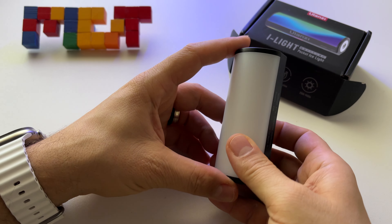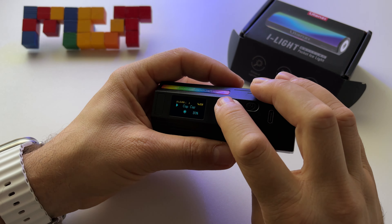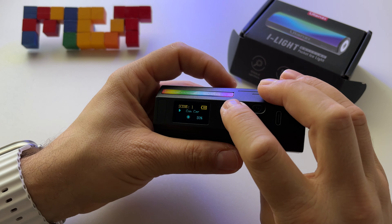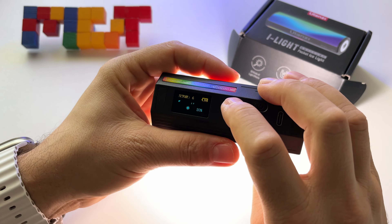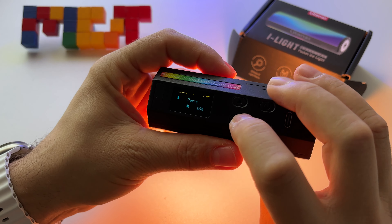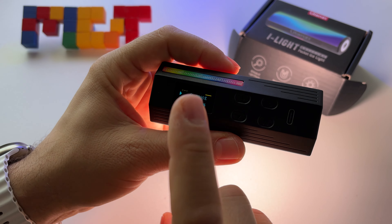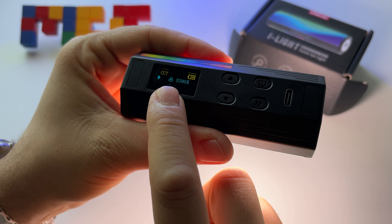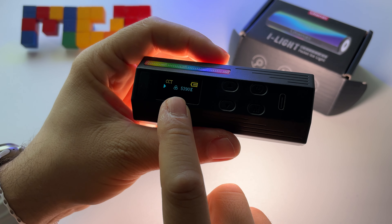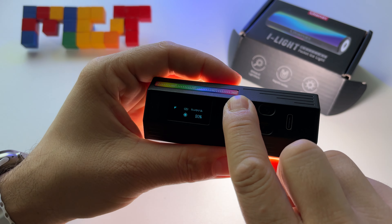You can also select any color because it has an RGB spectrum. All you have to do is go to a mode like candle, press this button again, and you can choose the color temperature between 2500 Kelvin up to 9000 Kelvin.